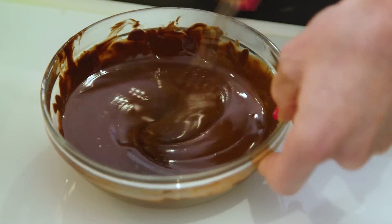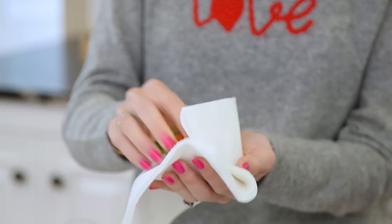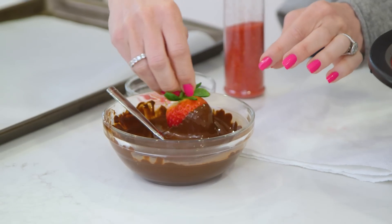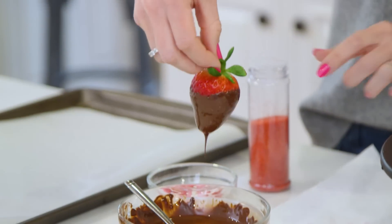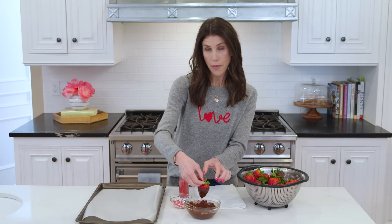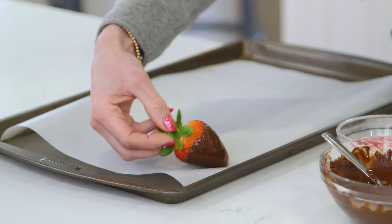Now that our chocolate is melted, we can dip our strawberries, which I have already washed. However, they need to be super duper dry. So I just have a paper towel — I'm gonna go in and blot them. Don't press too hard. And then once they're dry, you can dip into your chocolate. I'm gonna leave a little bit of the red showing because that will look extra nice in our bouquet. I'll let the extra chocolate drip off and then I'll put it onto a baking sheet that I've lined with some parchment paper for these to set on.